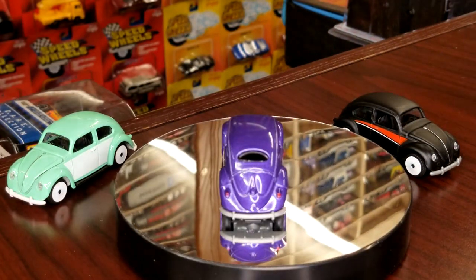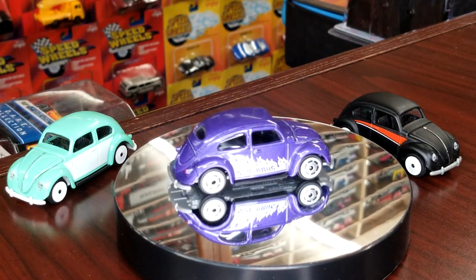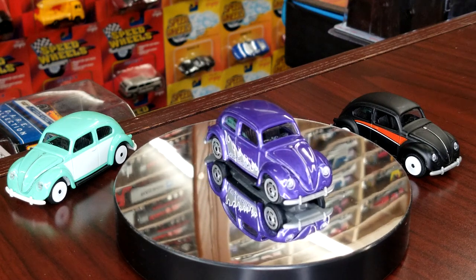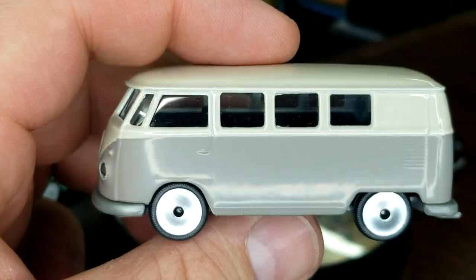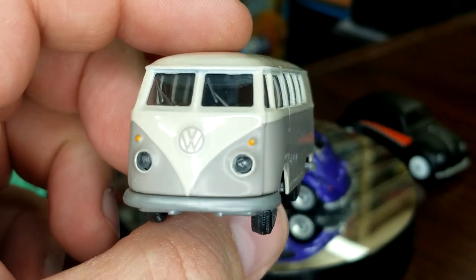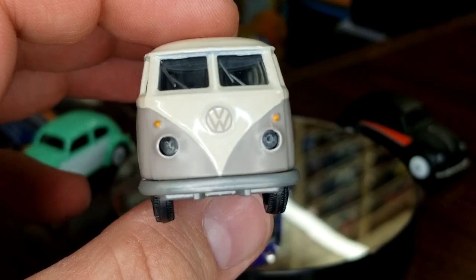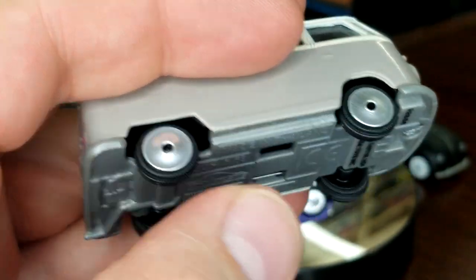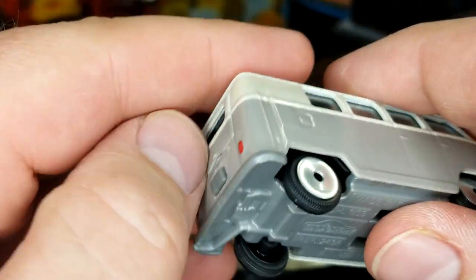This is the third or fourth wave of these since they showed up in the US. They've always been three models — this is the first time they've been six, and I'm very happy about that. Take a look at this T1. It's kind of a coffee color — a little tan, a little brown on the bottom. The two-tone looks pretty good. Front print, lensed headlights — almost every Majorette model has lensed headlights. Same wheels as the other models, still has plenty of suspension.